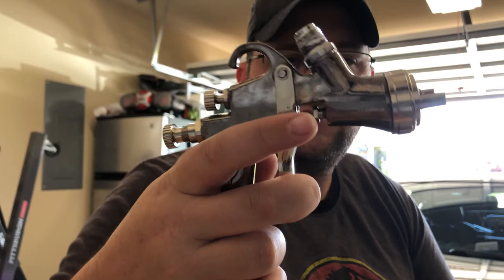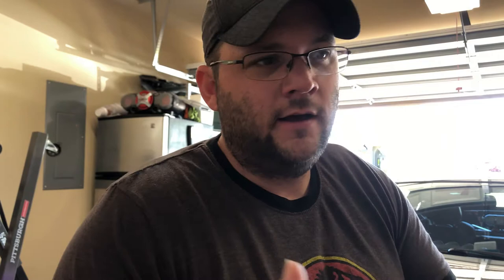The only complaint I have about it is that the trigger pull is pretty stiff. But you can still modulate it. You've got a little bit of slack up front — I think that's how most of these guns are going to be. That was really my only complaint, but when I got used to it and started using it, I didn't really notice it anymore.